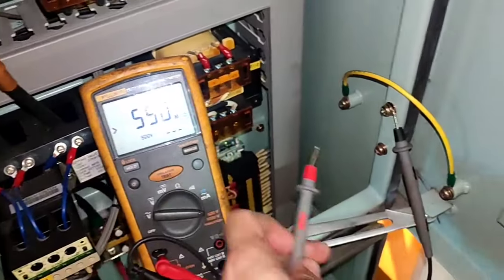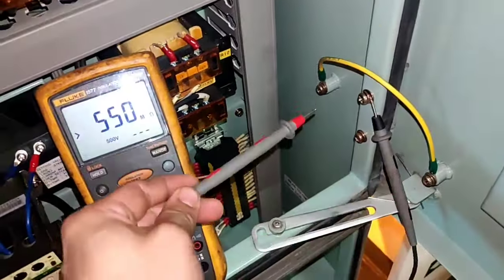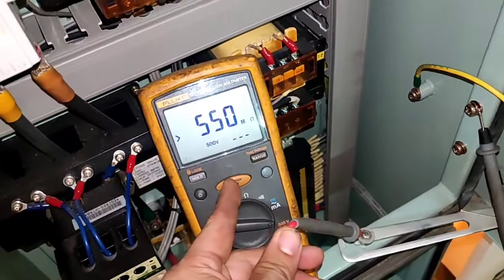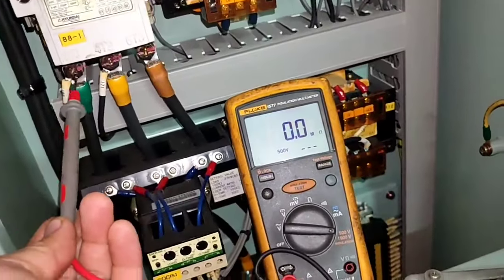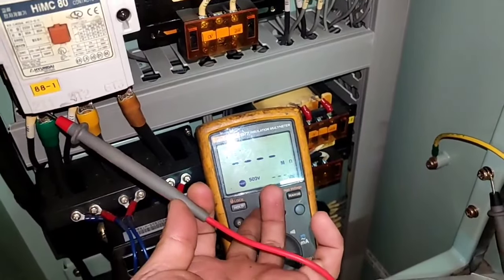This is a quick guide using an IR tester — line to ground — to check the meter first. Check the meter, and then ground to line, or line to ground: line 1 to ground, line 2 to ground, and line 3.